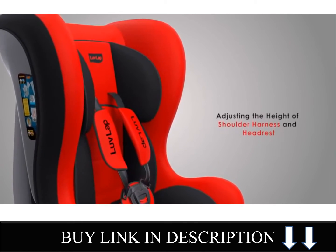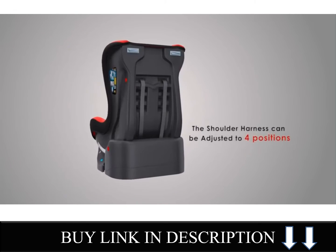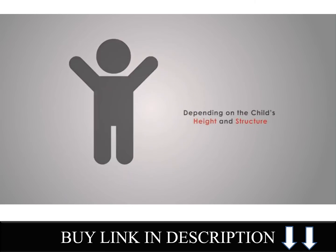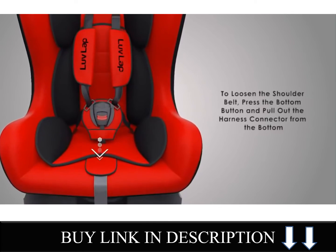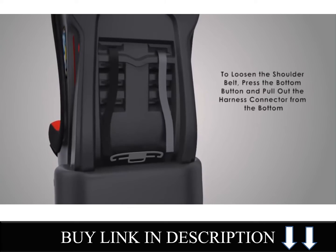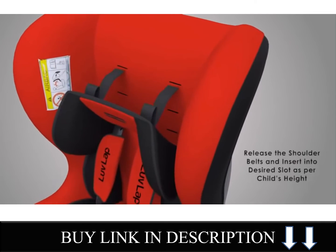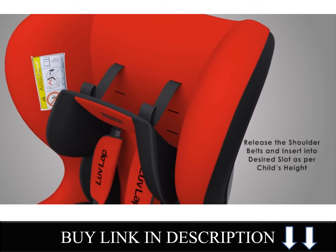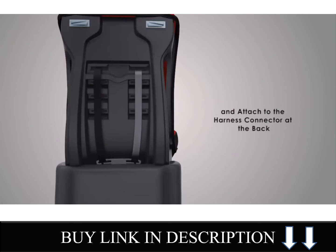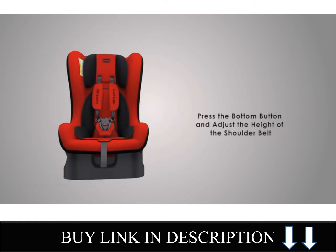Adjusting the height of shoulder harness and headrest: the shoulder harness can be adjusted to four positions depending on the child's height and structure. To loosen the shoulder belt, press the bottom button and pull out the harness connector from the bottom. Press the shoulder belt and insert into the desired slot as per the child's height and attach to the harness connector at the back. Then press the bottom button and adjust the height of the shoulder belt.